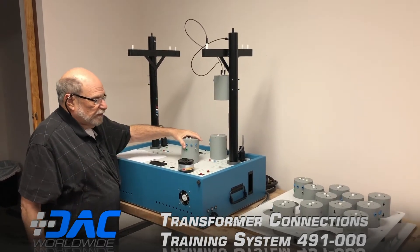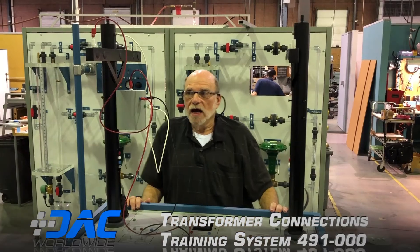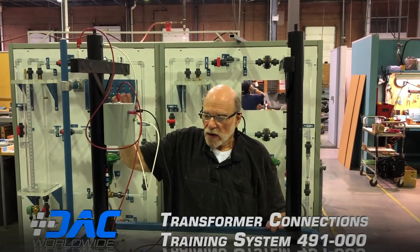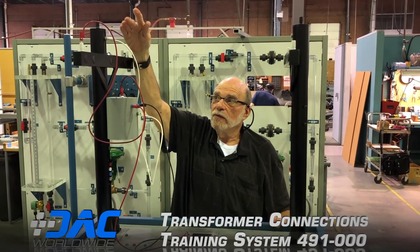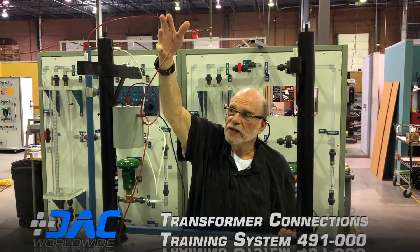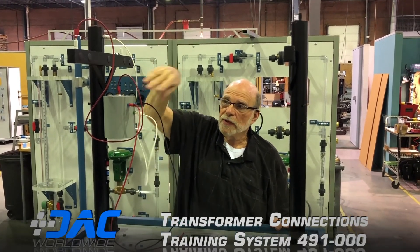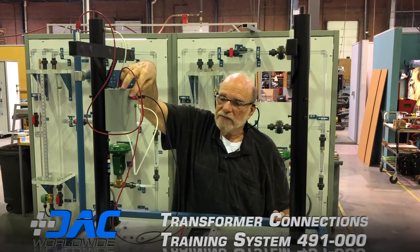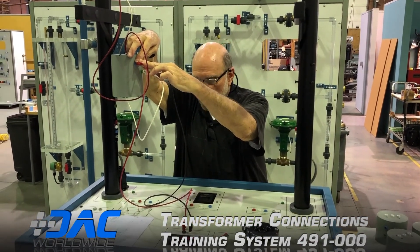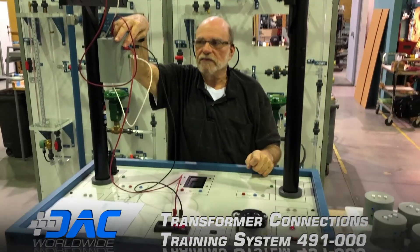We're going to move this out where I can plug it in and give you a couple of sample readings. What we have set up here is one of the single phase transformers on the number one pole. We're feeding it with neutral into the green connection here and phase A into the input of the transformer. On the output, I've connected the meter to the two outer terminals of the service entrance feed.